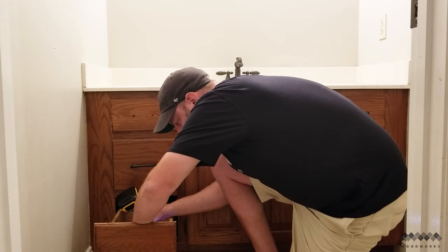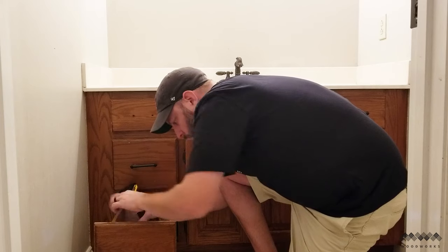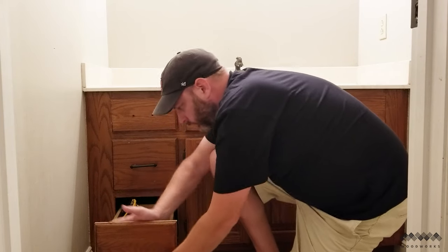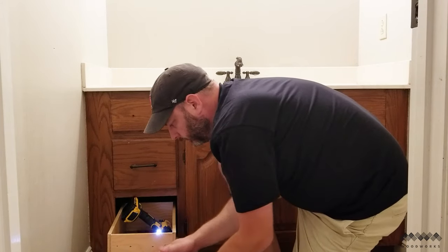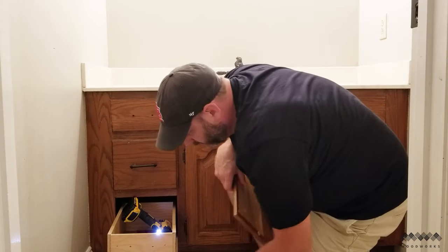Before we get busy making the new things, we've got to get rid of the old thing, and that means getting rid of the old doors and drawers. Every drawer I've ever dealt with has been screwed into place with two screws, but this time I ran into something new.